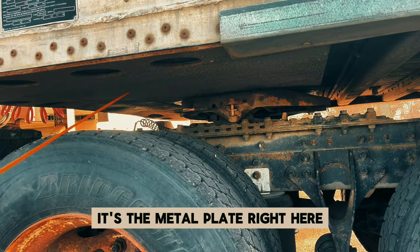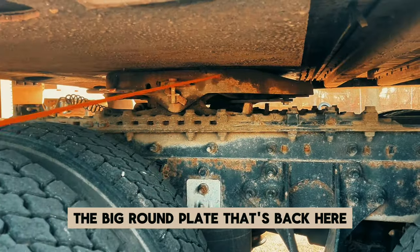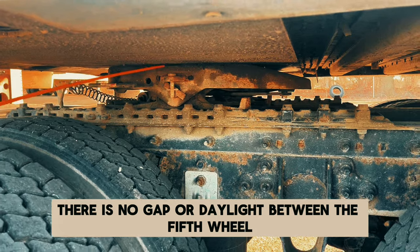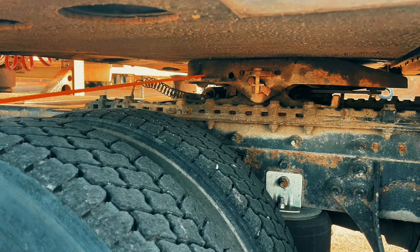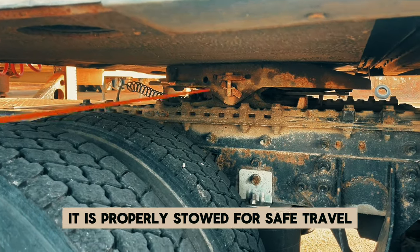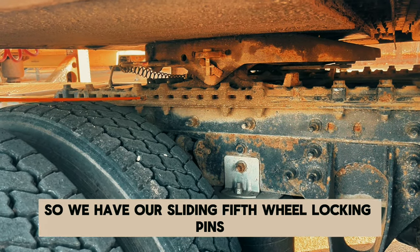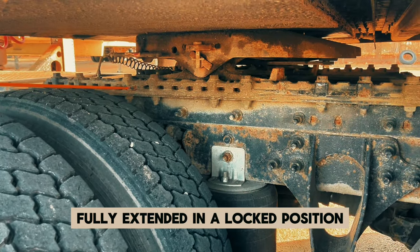Next is our fifth wheel skid plate — the big round plate back here. Securely mounted, not cracked, bent, or broken. There is no gap or daylight between the fifth wheel and the apron. Our fifth wheel release arm is securely mounted, not cracked, bent, or broken, and it is properly stowed for safe travel. This thing slides back and forth across this frame. We have our sliding fifth wheel locking pins — securely mounted, not cracked, bent, or broken, and fully extended in a locked position.